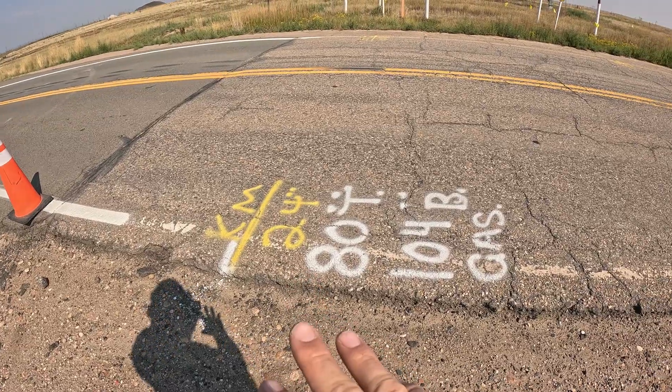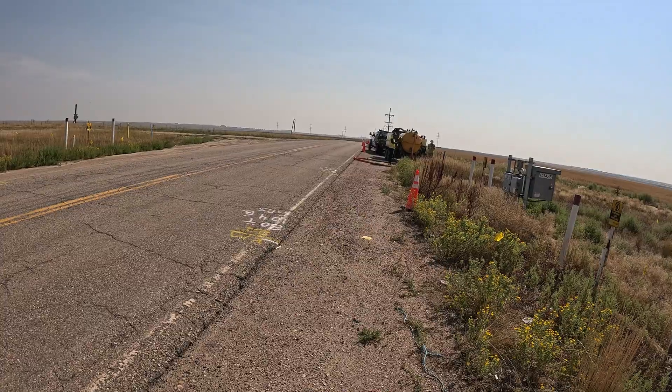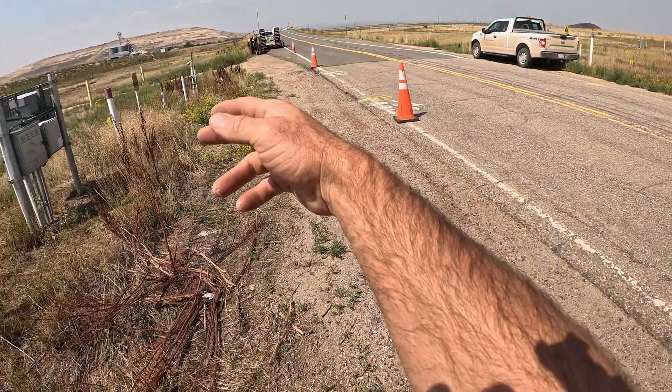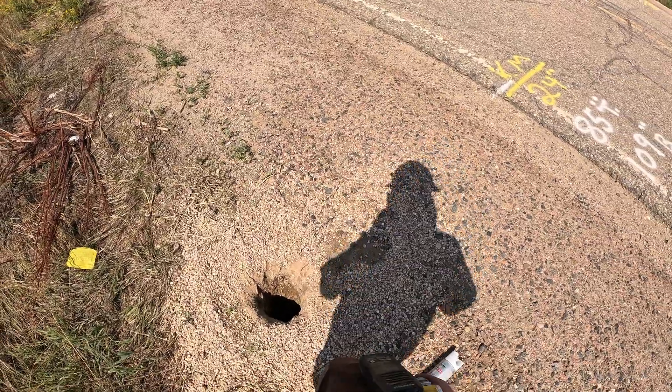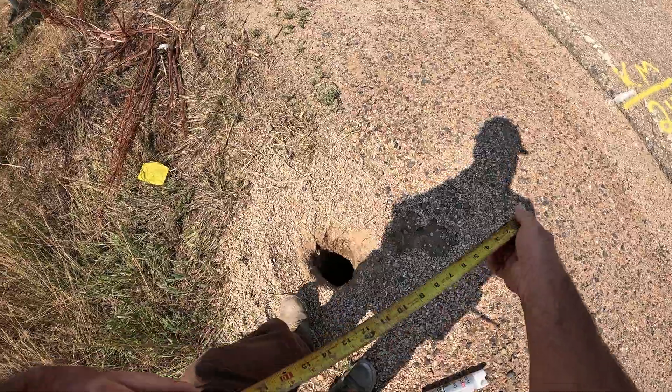Number one gas line: 24 inch. Number two gas line: 22 inch. Number three gas line: 24 inch. We are crossing these — one, two, three. I'm just double-checking measurements here really quick, because it's good to double check.